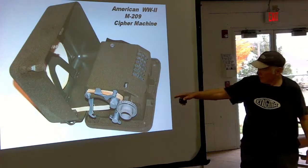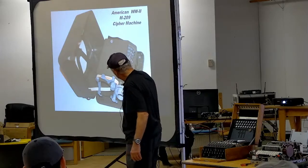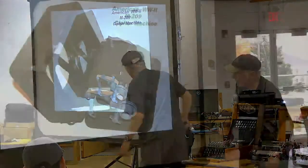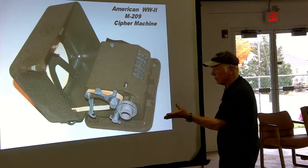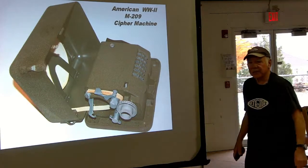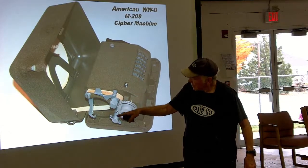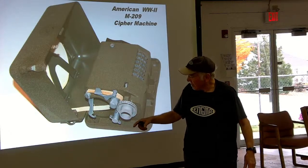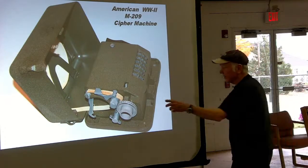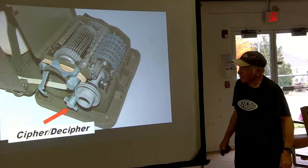The machine input is a wheel — every letter you want to encipher, you bring that letter up to the index mark. Here the letter A is across from the index mark. A little control switch is either in the cipher position, which takes letter A and makes it into a coded version — H in our example — or in the D-cipher position, where you set it at H and get back your original letter A. That's how you input information into this device.